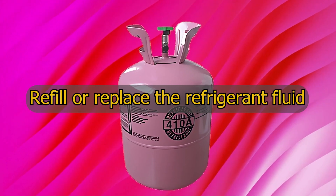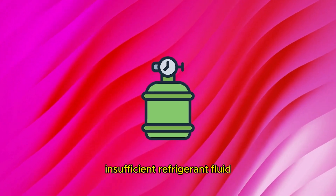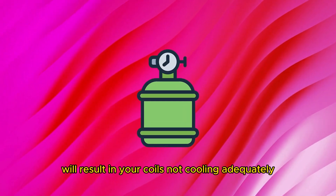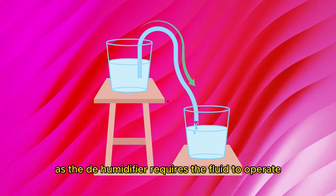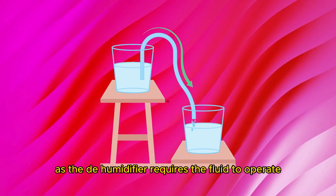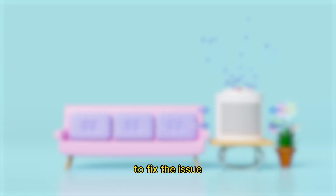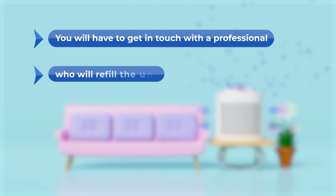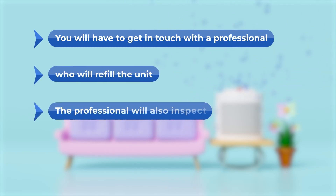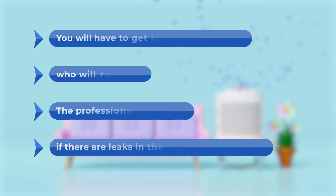If it's not a temperature issue, refill or replace the refrigerant fluid. Insufficient refrigerant fluid will result in your coils not cooling adequately, as the dehumidifier requires the fluid to operate and transform moisture to liquid. To fix the issue, you'll have to get in touch with a professional who will refill the unit. The professional will also inspect if there are leaks in the fluid and do the replacement.